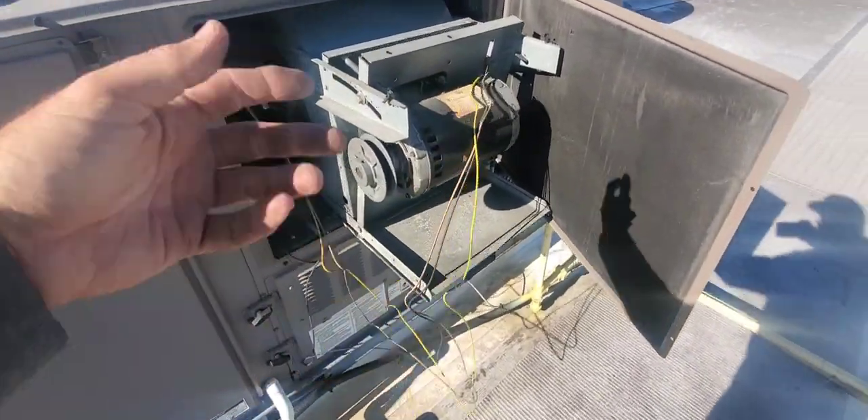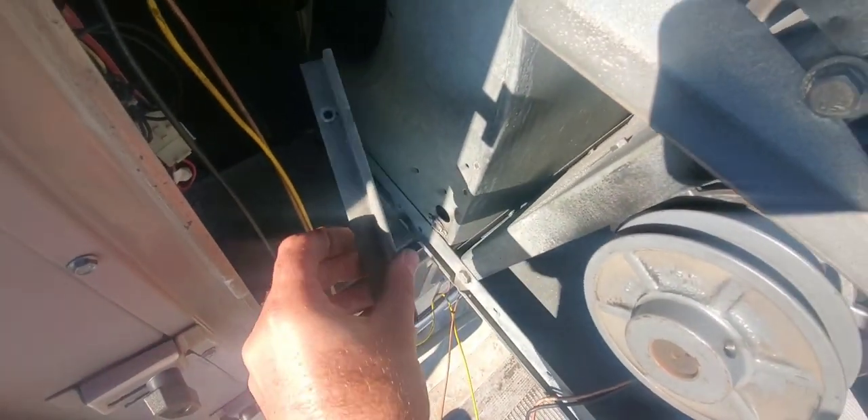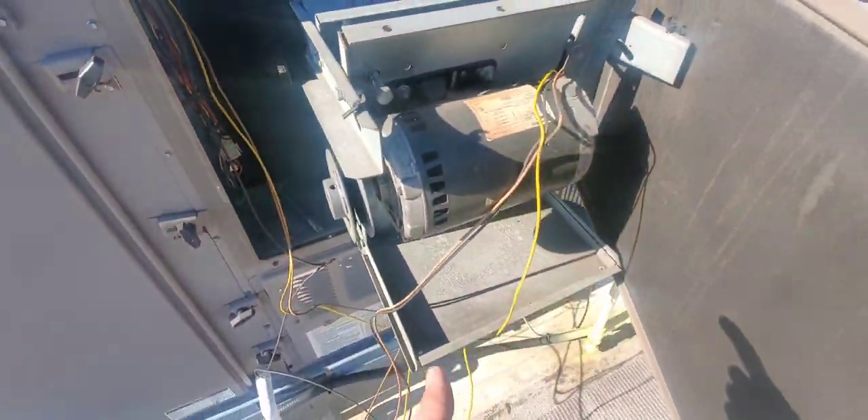We can actually take this whole assembly out and put it on the ground to work on it — it's very easy to do. This plate here has some screws in it on the sides, and once all that is taken apart, you might want to take out these clips because it does provide a little bit of resistance when you pull it out. You can pull this whole assembly out and put it on the ground.